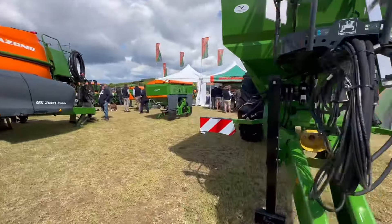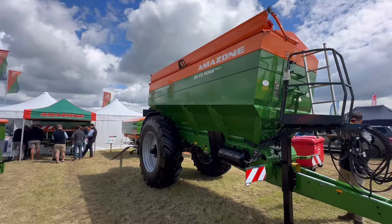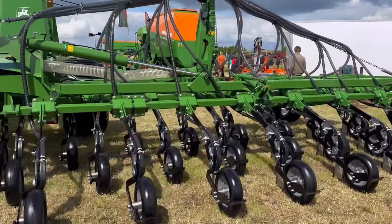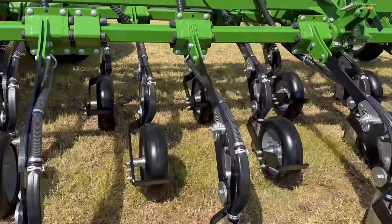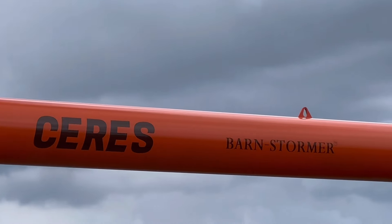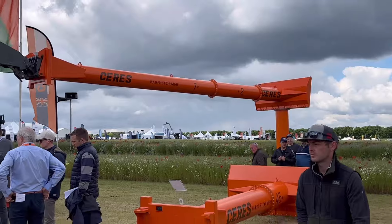Nice comment Mr. Ward - 'you look taller on telly!' Yeah, I know a lot of people say that. Good things come in small packages though! Huge planter drill - a lot of trash flow through there, so that will go in really weedy conditions. Not a stagger on those.